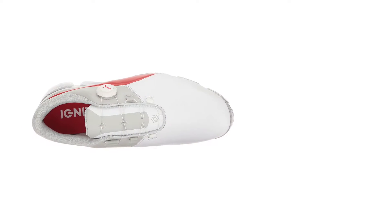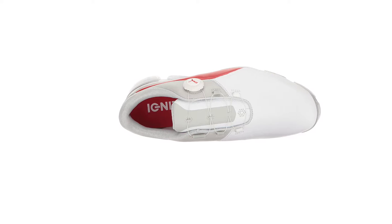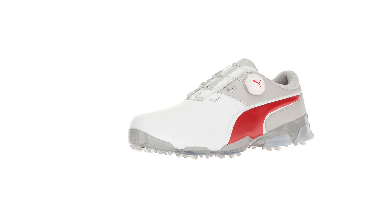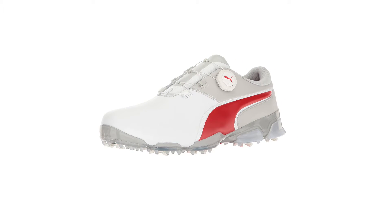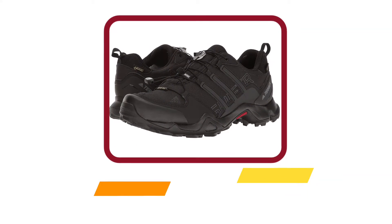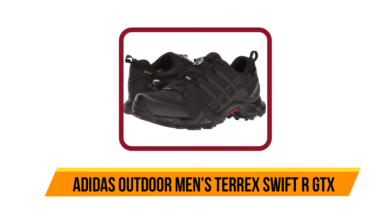PWR Cool is a feature in the insole that helps keep your feet from sweating or getting too hot while wearing these shoes. They are great for sports since they are lightweight and easy to run in. The exterior is made of leather, which makes these shoes incredibly durable.